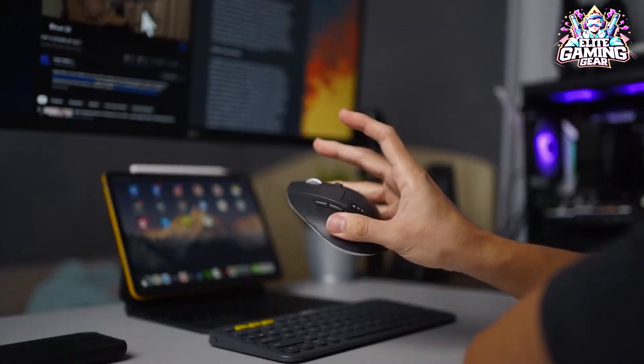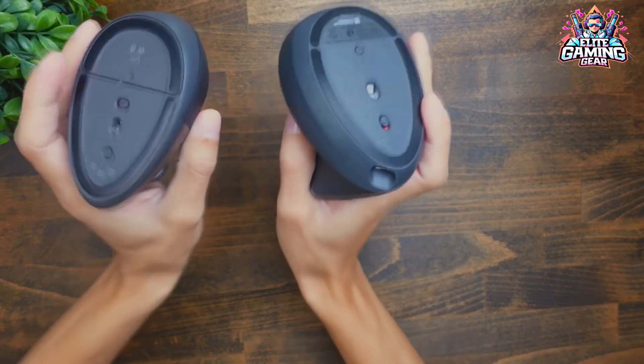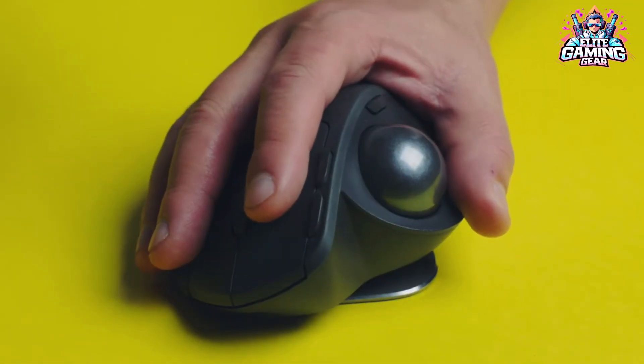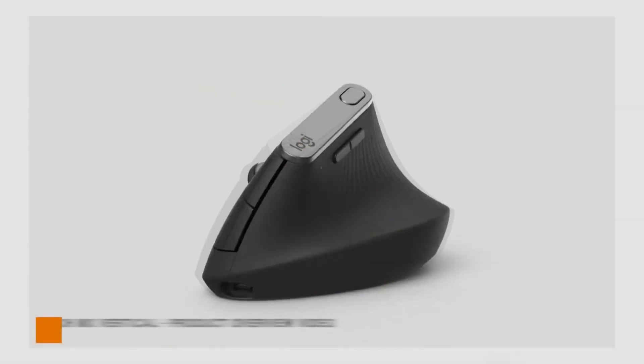Hello Elite Games members! Are you exhausted from extended gaming or computer sessions, finding your hand swollen due to uncomfortable products? Forget the fancy terms. We're here to talk about a mouse with a comfortable grip, precise clicks, and features that promote a pain-free experience.